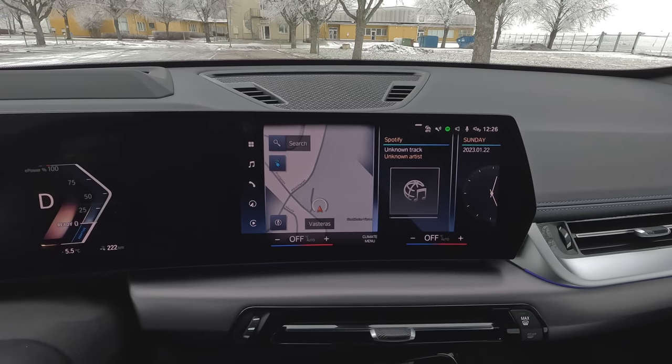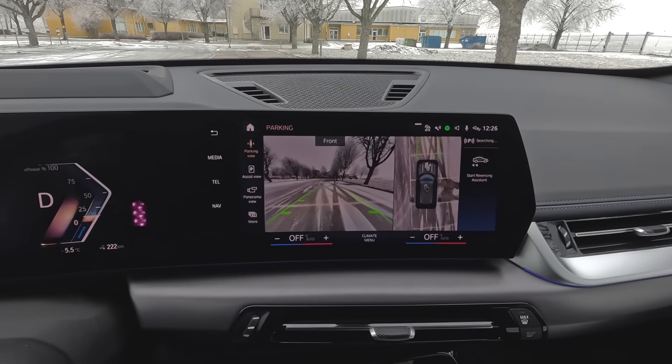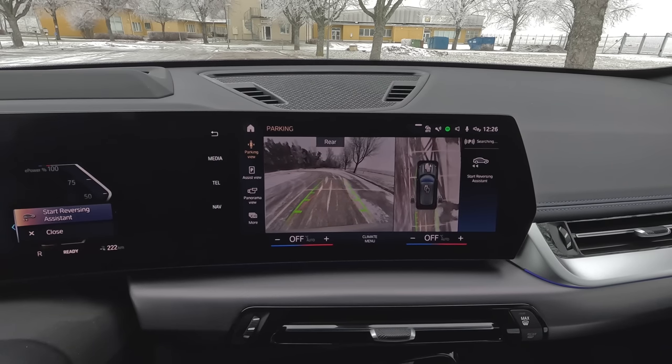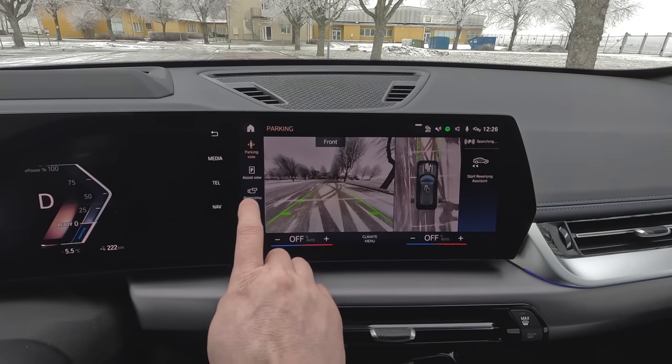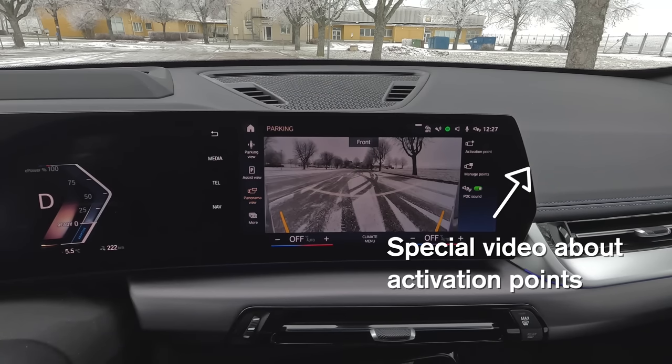If you have the parking assistant professional, you can get several views from the 360-degree cameras. First there's the normal parking view where you see a 360-degree image of the car as it moves, with front or reverse camera and guidance lines showing where the car will head when you turn. You also have a panoramic view with a wider angle of the front of the car, where you can use the activation points — I made a separate video about that, link in the upper right corner.